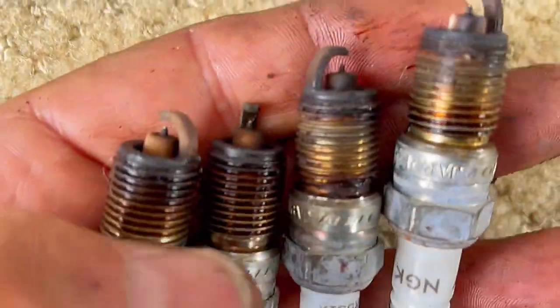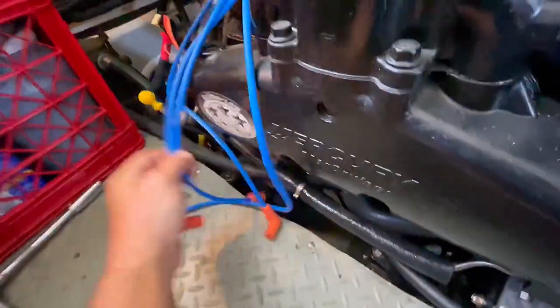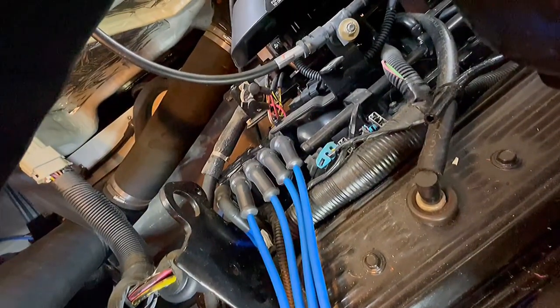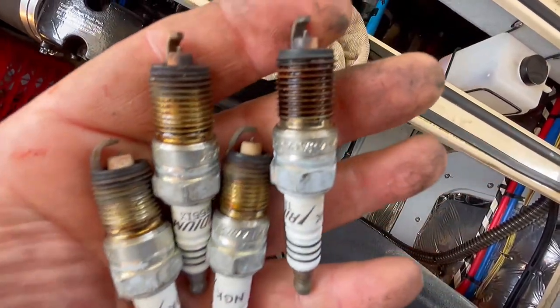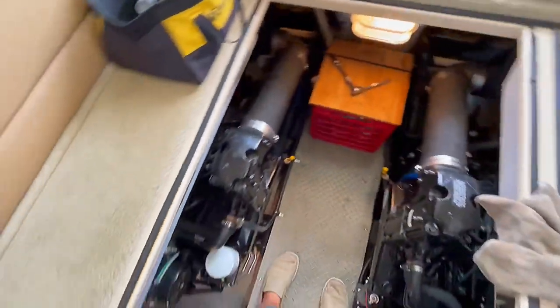I think it was time to change these plugs — this is the port engine. Now it's time to route these wires. We want to put the clamps back on. We got wires on the easy side of the motor — looking good. Now to climb on the other side, the not-so-easy side. Plugs from the other side look like they could use it. We won't get into the acrobatics of getting those back plugs in, but we're all wired up. Port engine tune-up is complete. Next, the starboard engine.